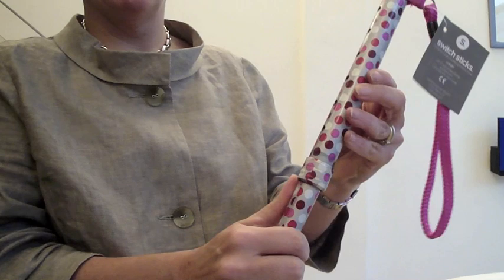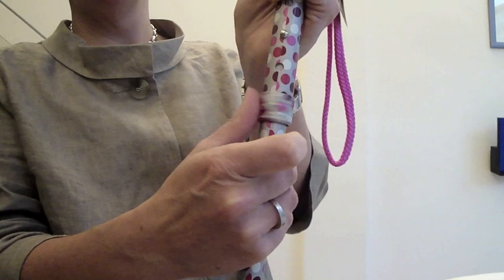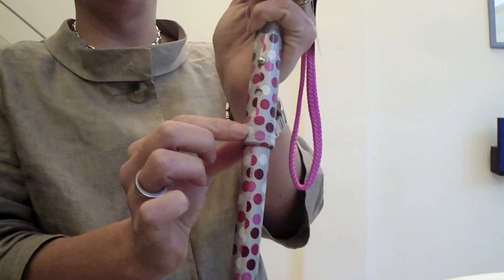Then you find the little hole and pop the pin in. Absolutely critical: you must tighten this band. When tightened securely, if you catch the little pin, the stick can't go up or down. It's a safety feature and it's very important that it is re-tightened.